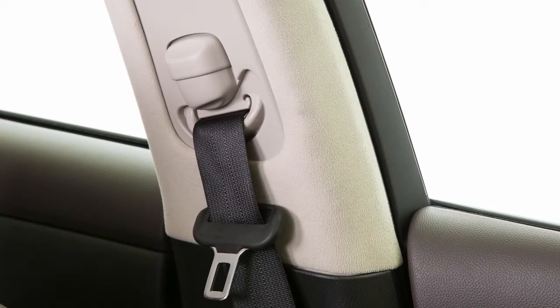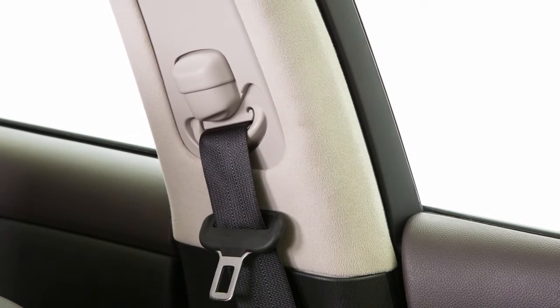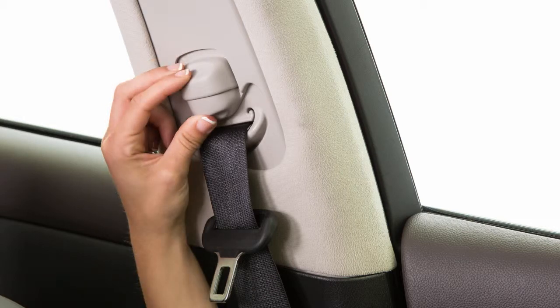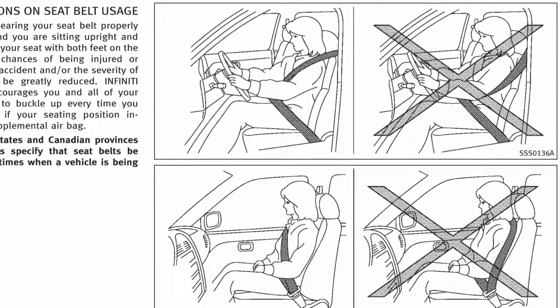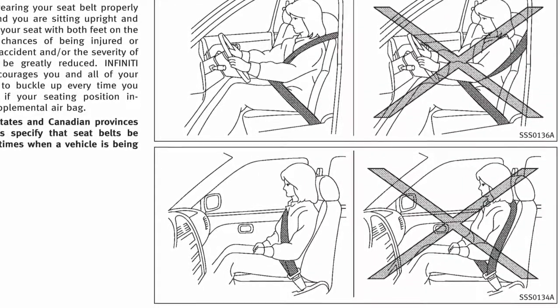Your front seat belts can be adjusted to accommodate passengers of different heights. To adjust the seat belt height, press and hold the button on the shoulder belt anchor located on the pillar and move the anchor to the desired position. Release the button to lock the shoulder belt anchor into position. The belt should be away from your face and neck, passing over the center of your shoulder, but not falling off.